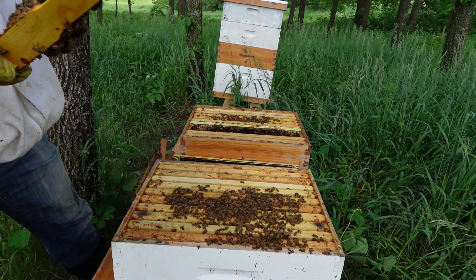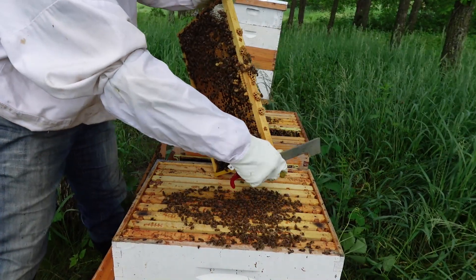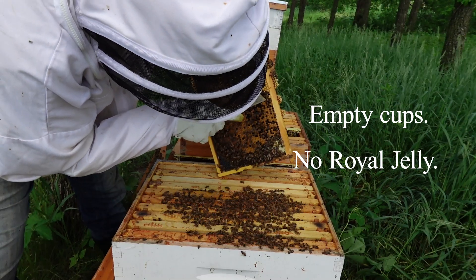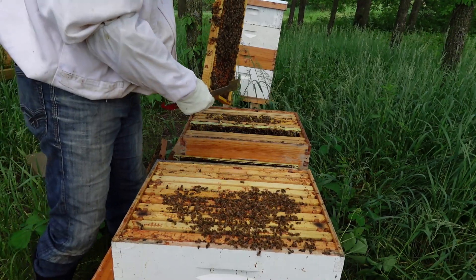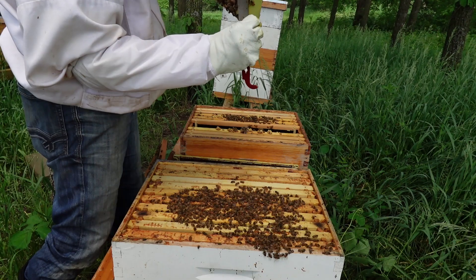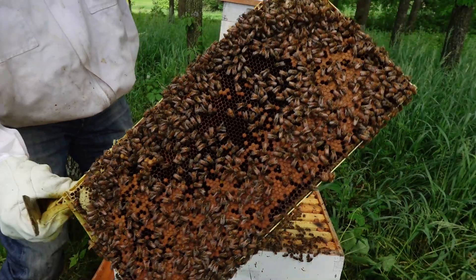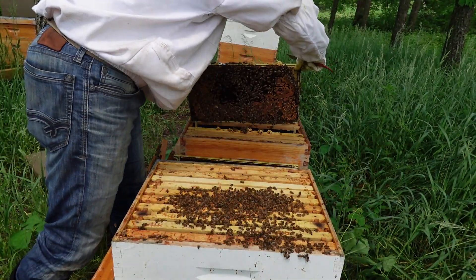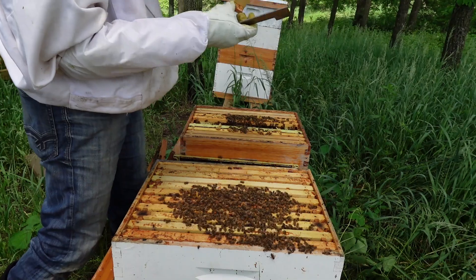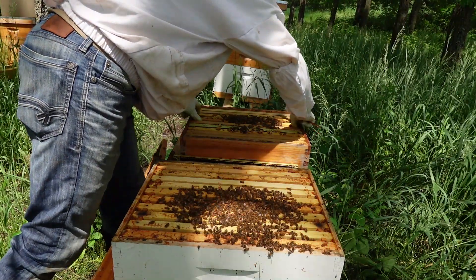I got a queen in here — beautiful! That pattern looks like she's done a couple of rounds. Of course they've got play cups because they were probably too small for too long; I didn't get out here for two weeks. They're doing good. The next concern is queen cells. I do have very young larvae in the top part of this frame. The queen's been here at least a few days. I haven't seen any queen cells, just a number of play cups.